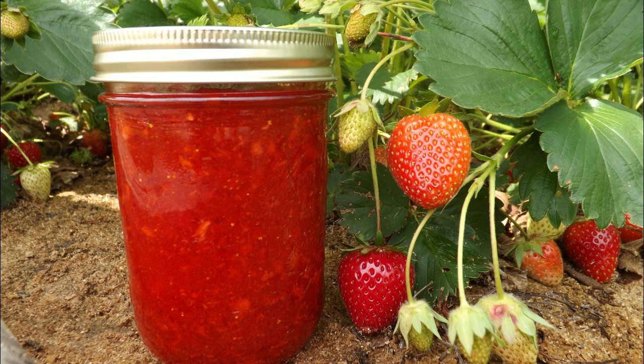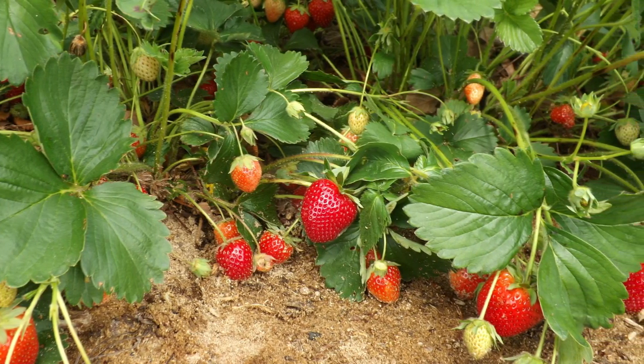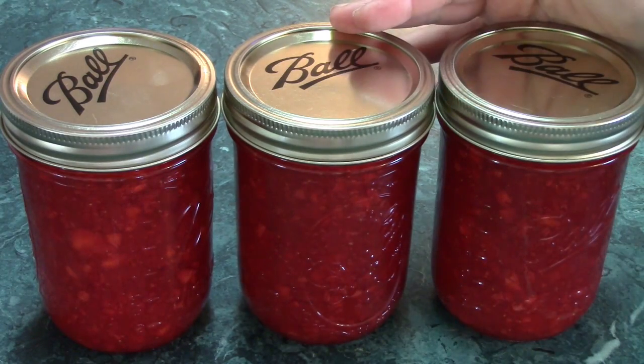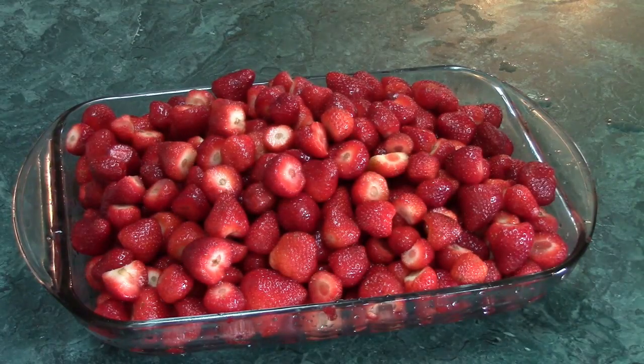Today I'm making strawberry freezer jam. If you've never had this before, you're really missing out — it tastes like fresh strawberries. This jam isn't canned, it's frozen, and it's very easy to make.